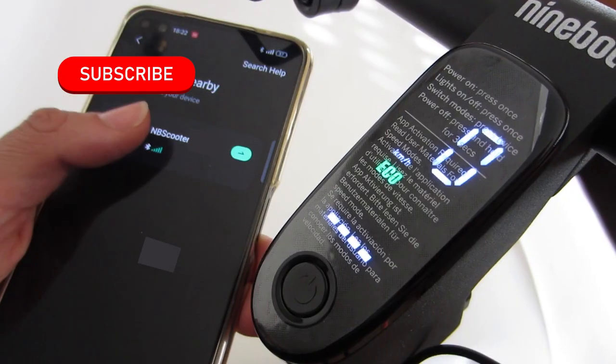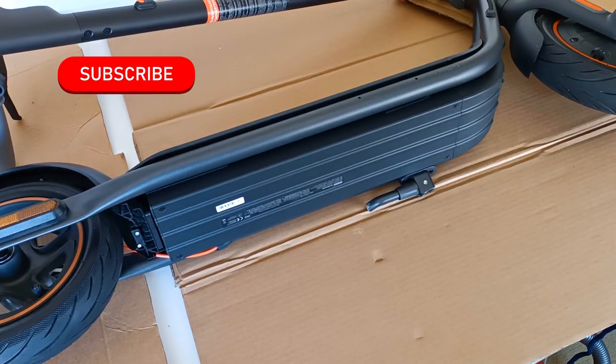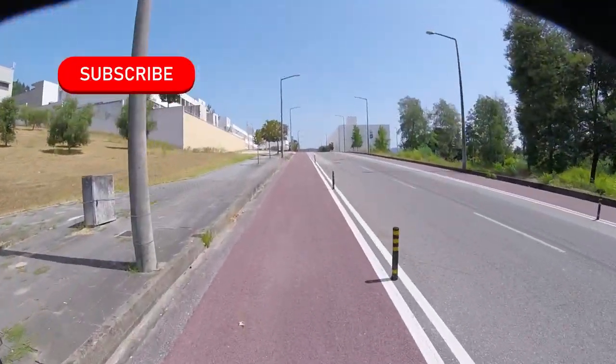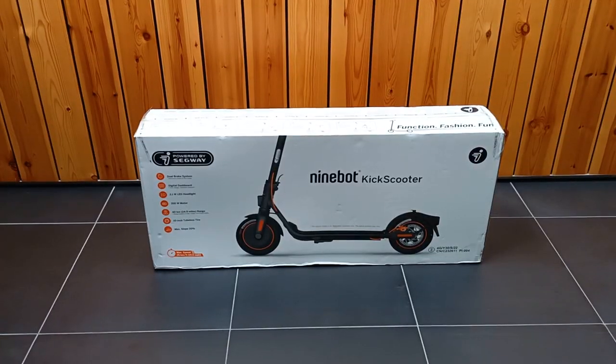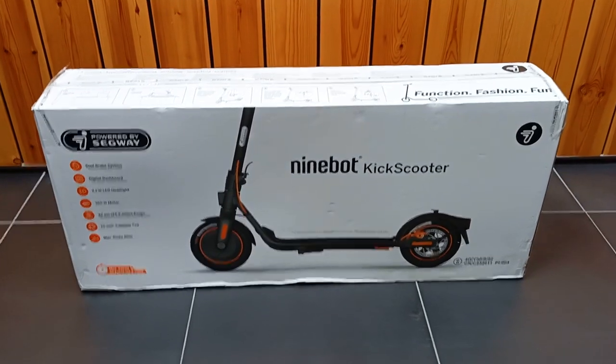From unboxing, physical characteristics, how to charge, some problems, and I'm going to do demonstrations and speed tests to know everything about this electric scooter. This is an electric scooter from Segway — the 9W Kick Scooter F40.